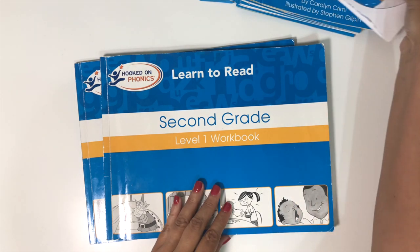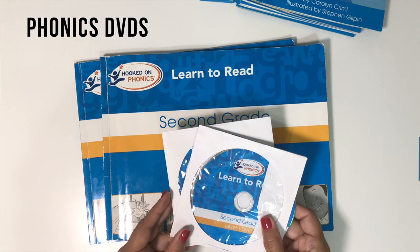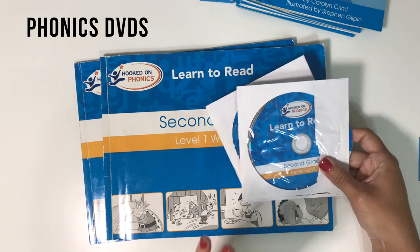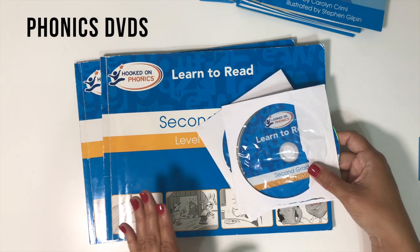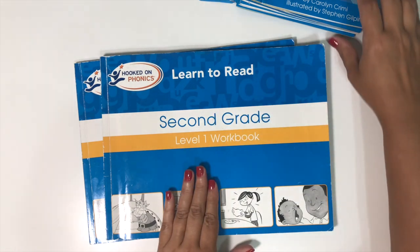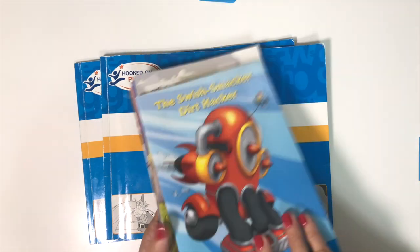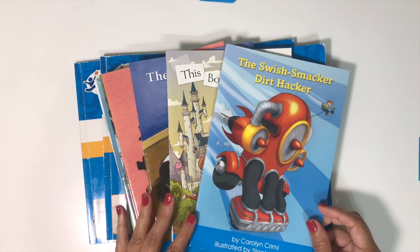You also get a couple of DVDs, one to go with each of these books. The content on the DVDs are little videos to introduce new lessons — each lesson in the books. And you also get some readers. I love the readers; I think the readers are the best part of Hooked on Phonics.